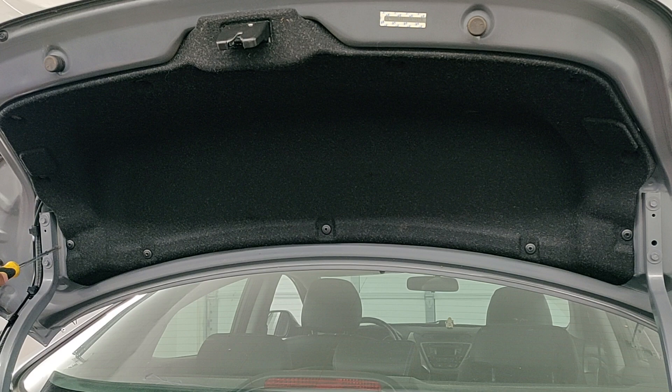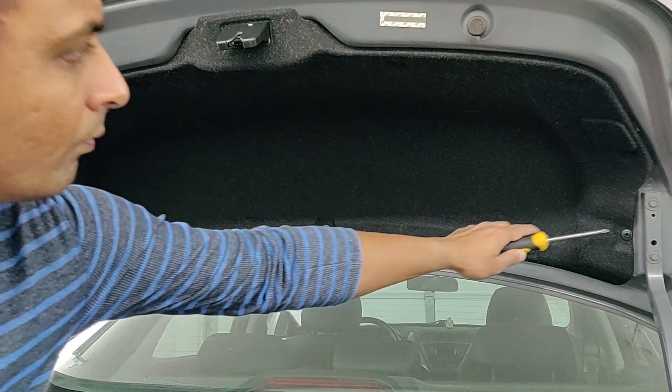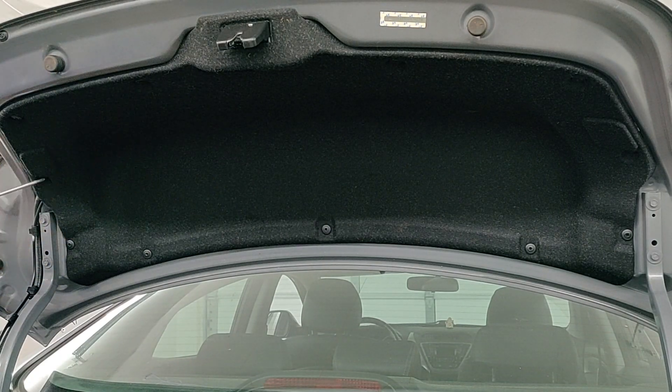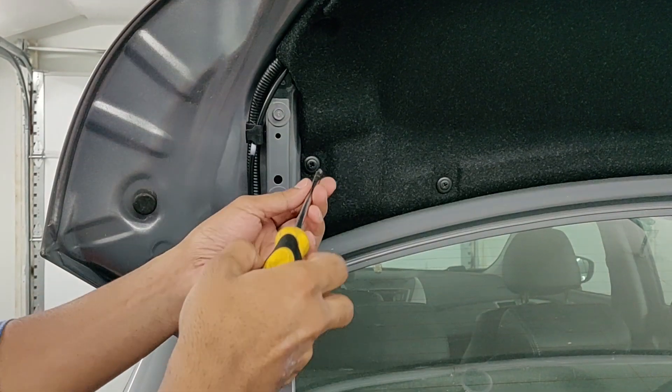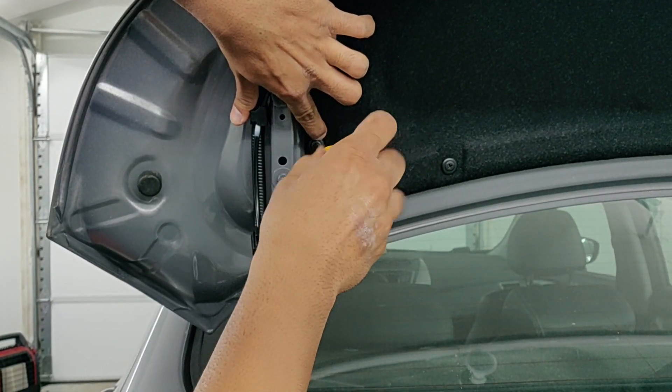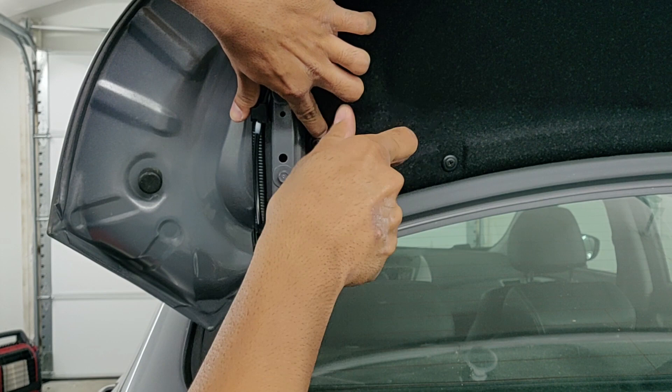Now in the trunk we need to take off those 11 clips — there are 11 all around there. We can use the Phillips screwdriver to do that. Just use the screwdriver and screw that middle part of the clip out.